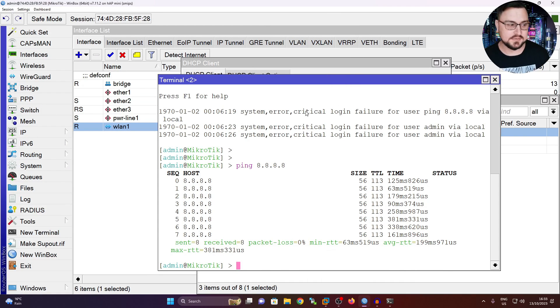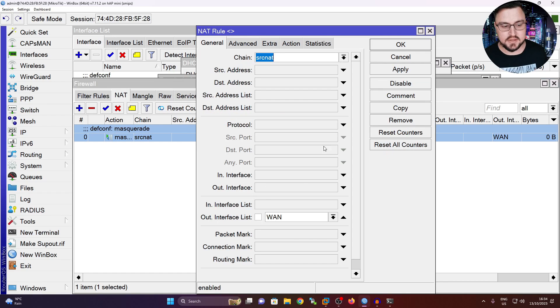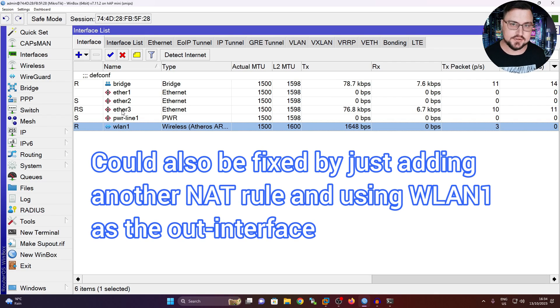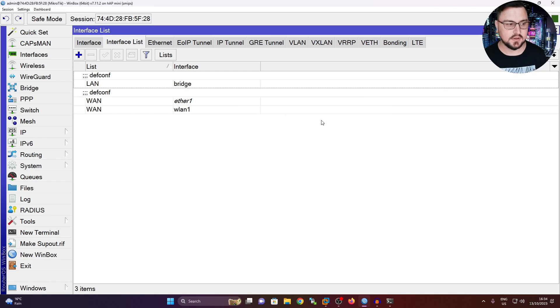The reason that's not working is because if I look at IP Firewall NAT, there is a default rule from the default configuration where it is set to NAT traffic leaving via the WAN interface list - that traffic is being masqueraded. But I only removed WLAN from the bridge and didn't add it to an interface list. So let's add it to the same interface list - that should solve the issue. Going into my interface list, I'll hit the plus and add WLAN1 to the WAN interface list and hit OK.